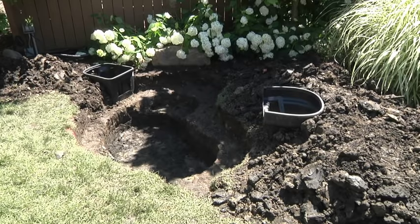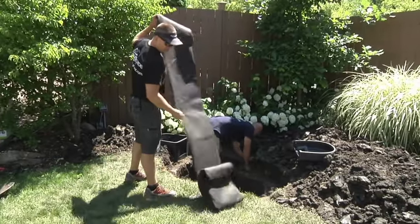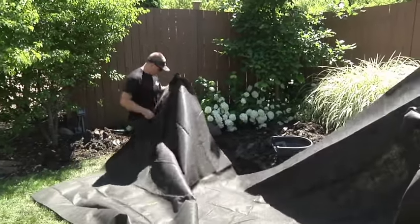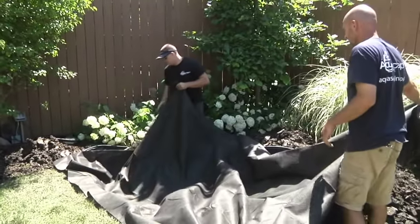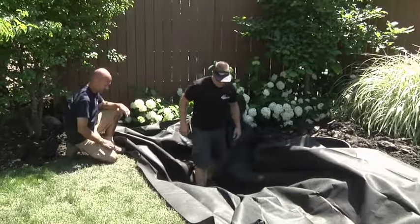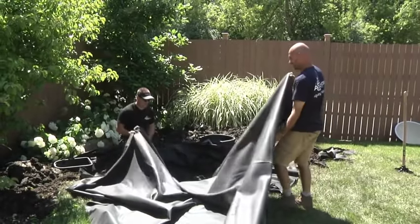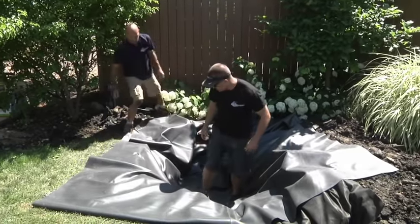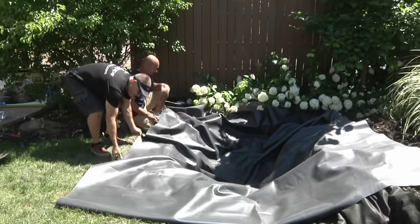Once excavation is complete, prepare to install the underlayment and liner by cleaning up any rocks or debris remaining on the bottom of the pond. The underlayment is a thick woven fabric that protects the pond liner from punctures. It also helps alleviate hydrostatic pressure caused by ground water trapped underneath the pond. Unfold the fabric and cover the surface area of the pond, conforming it to the pond shelves by starting at the bottom and working your way up to the top. Next, bring in the fish-safe EPDM rubber pond liner. Start at the bottom and pull down the liner to conform it to the pond shelves, doing your best to remove any large folds in the liner along the way. Be aware that the liner and underlayment dimensions are specific to the kit size, with a maximum pond depth of 24 inches.